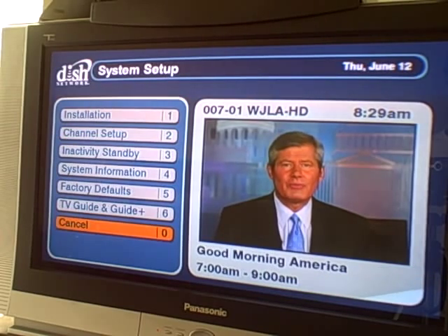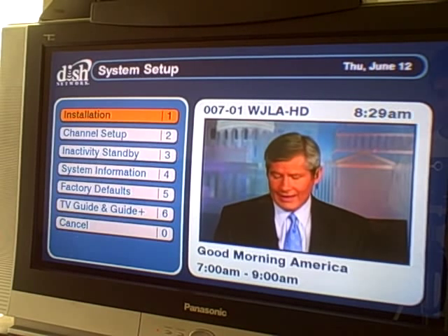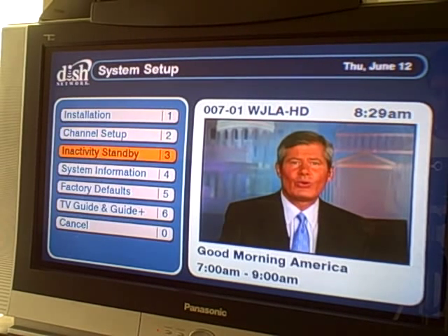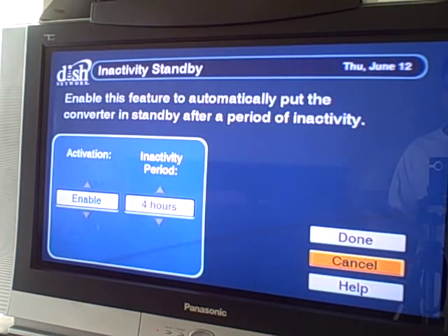Let's see what's in system setup. Installation I assume is what we already did. Channel setup. Let's see what inactivity standby is — maybe there's a screen saver. 'Enable this feature to automatically put the converter in standby after a period of inactivity.' So maybe it's not a screen saver, maybe it just kind of puts the whole thing to sleep. The default was four hours, and your options are four, five, six, seven, or eight hours — so it's not like a screen saver you can flip on after 10 minutes.